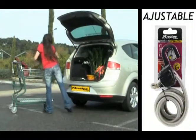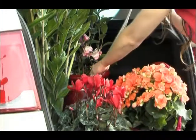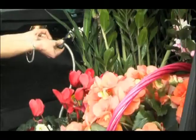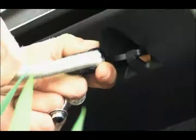Steelcore from Masterlock is also available in an adjustable version. Highly practical and cost-effective, you only need one bungee cord. It adapts to all kinds of applications.